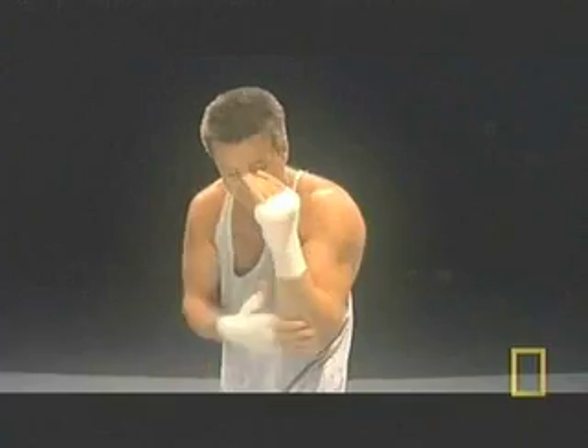My elbows are in and my hands are apart. This is not only for defense, but it helps me give a better punch from here.